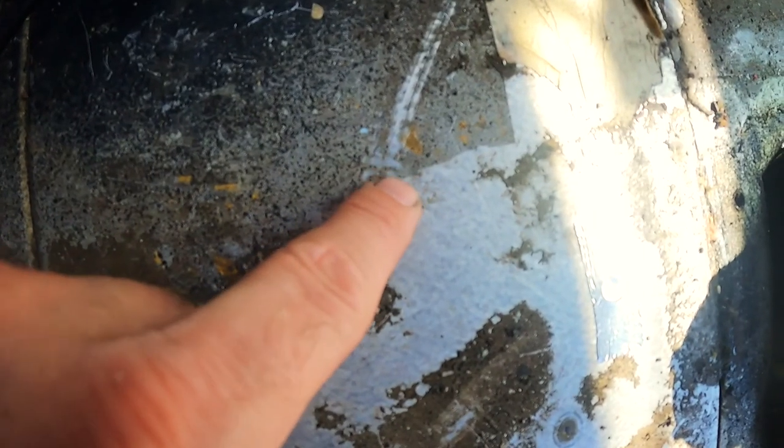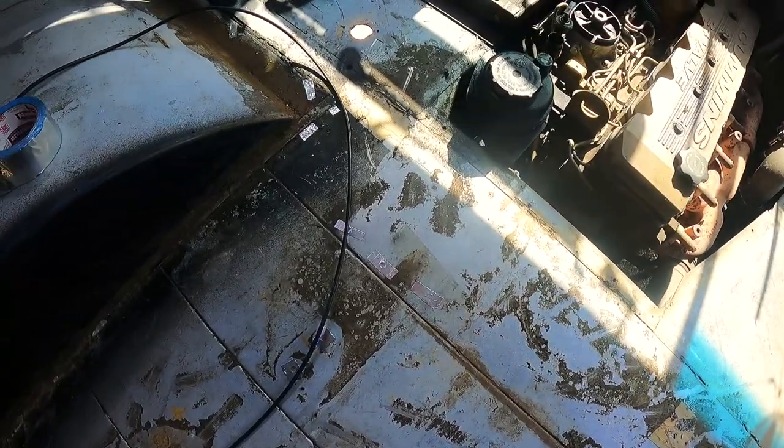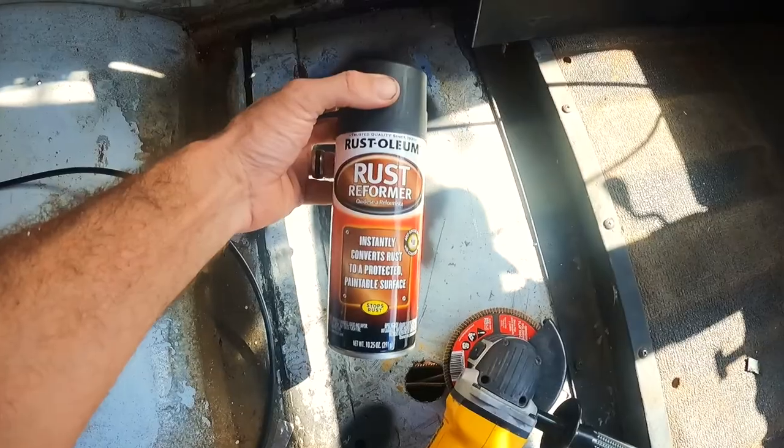My wife tells me not to worry about scrubbing the floor down — there's already paint on there and very little rust. I'm going to go along where there is some rust, hit it with the grinder, and then paint over it.